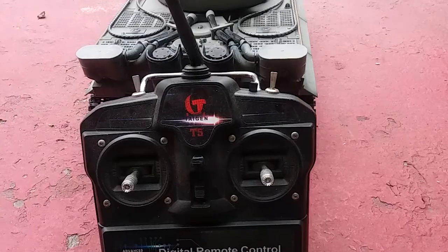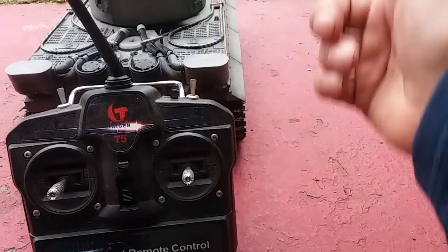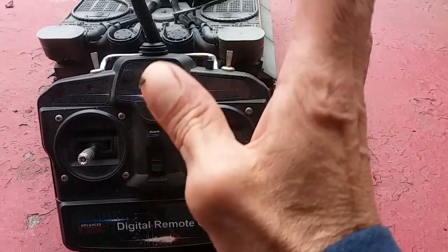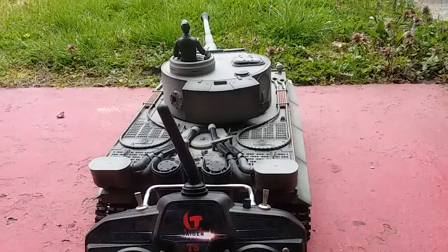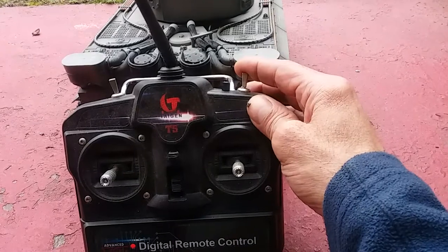When you turn it on it's here — this one is for the little machine gun in the front. I think that's the shooting one, we'll see. I forgot, I'm going to turn it back on. I think this is the shooting one.